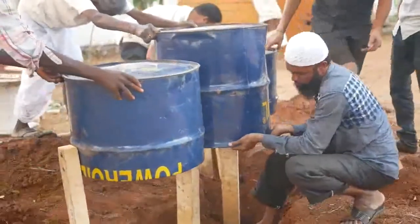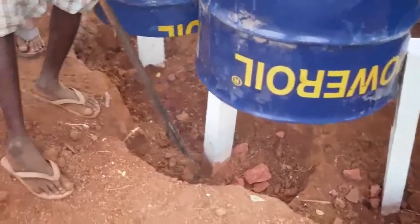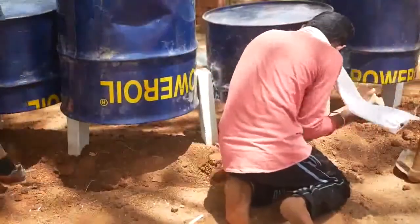You want to have a really strong foundation for those posts that are going into the drums. Pack that in as tightly as possible, use cement, and then pack the earth around it as tightly as possible. So even if kids are running all over these drums, they're not going to move anywhere.